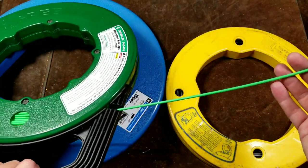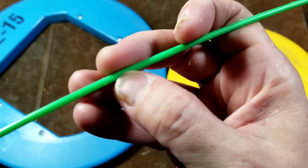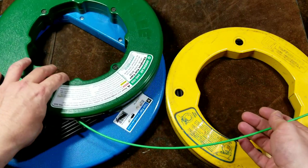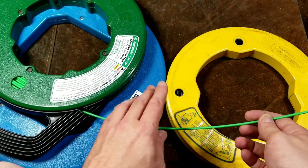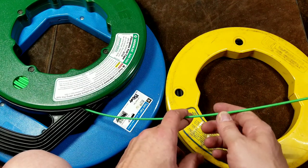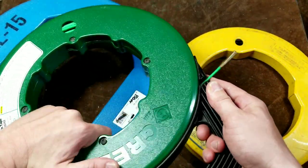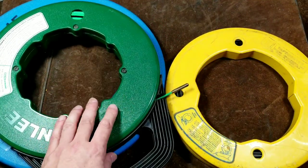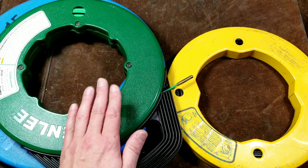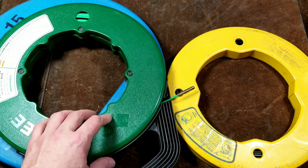Fiberglass fish tape is nice to use, but there are things to be careful of. Because it's fiberglass reinforced, it can get scratched or shaved by sharp edges. And unlike steel tape which can kink but still be used, if you bend fiberglass tape over too sharp an edge, it will just snap. It's rated at 150 pounds of pulling force, which is quite a bit, but I mostly use fiberglass for fishing through and then tying a rope, then pulling the rope through to do the actual hard pull.